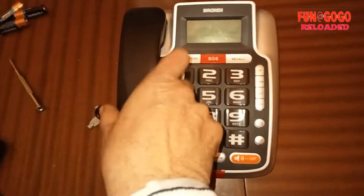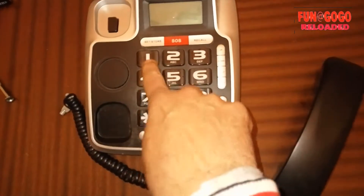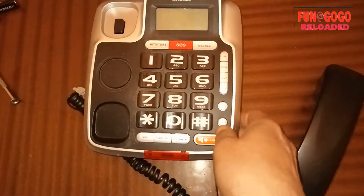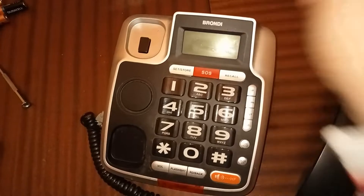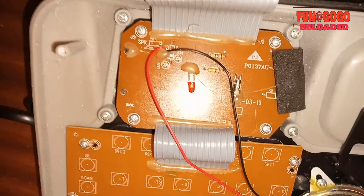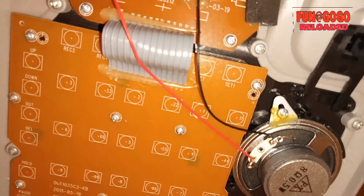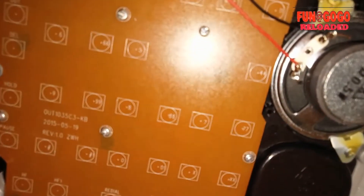Eccoci qua, questo è un Brondi — andremo a smontare questo e funziona. Ha i tasti giganteschi. Non è connesso ma se lo connetto funziona e ci si può telefonare tranquillamente. C'è anche il viva voce, c'è il display, c'è sta tutto. Ho smontato — perché ho levato precedentemente le viti — quello che si vede sopra in alto è il display, seguito dall'altoparlantino per il viva voce, con la scheda con tutta l'elettronica, che adesso andremo a smontare.